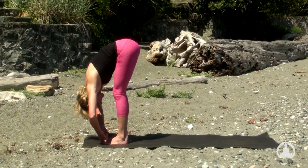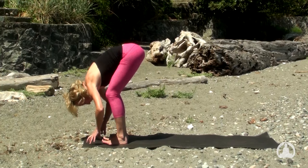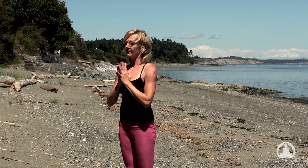One more breath. Full exhalation. And as you bend the knees, release the grip to charge the feet. Arms are wide — inhale, rise back up. And exhale, hands to the heart. Take a breath and empty the lungs.